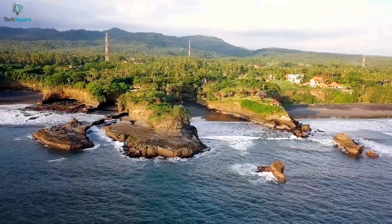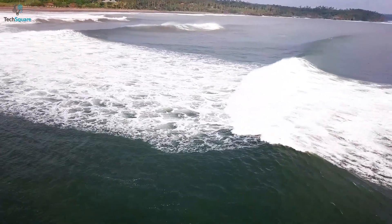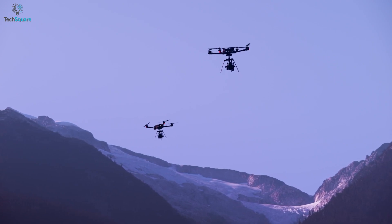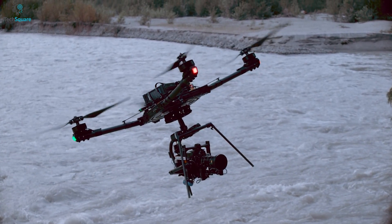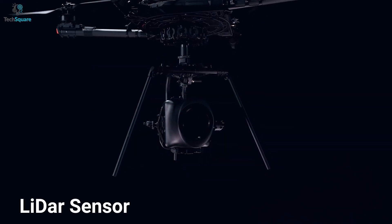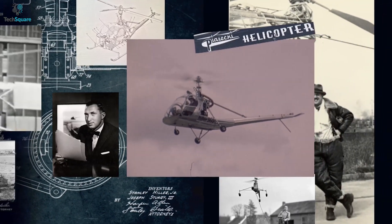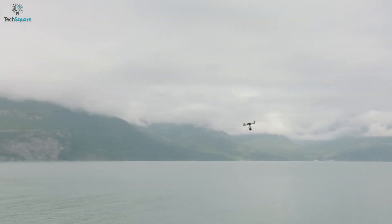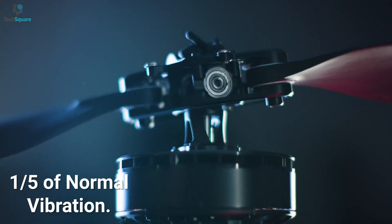Drones are great for getting aerial shots, but if you want to shoot at a professional level, then you will need the FreeFly Alta X for carrying your very own camera system to the sky. The Alta X is a dream drone for any director or cameraman, with all its features, whether it's a gimbal or a LiDAR system. Before, you needed a helicopter to get this type of camera gear in the air. FreeFly also thought about smooth and stable recording — their active blade design ensures one-fifth of the normal vibration.